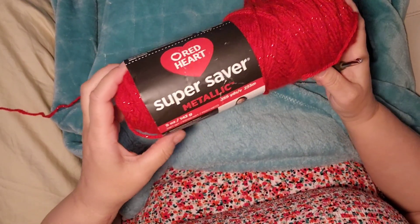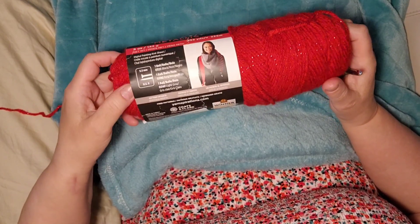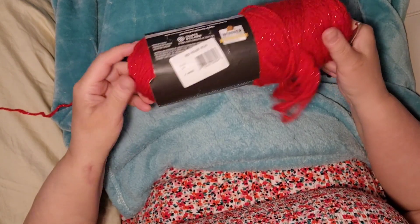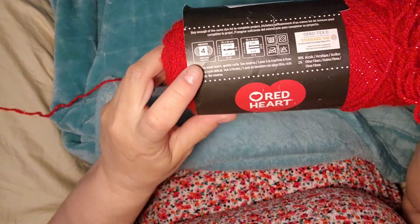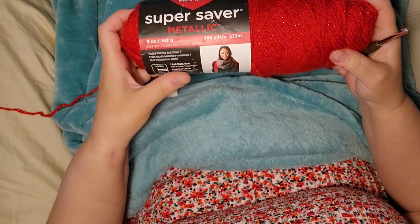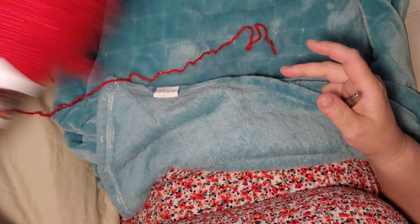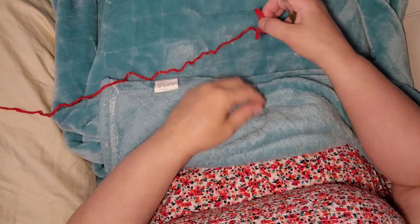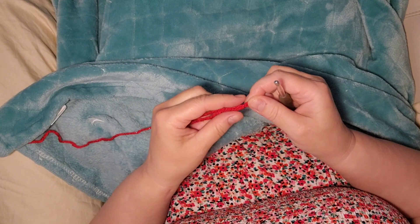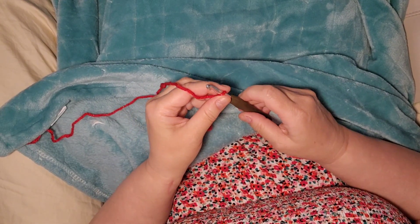I am using this Super Saber Metallic Red Heart yarn, and this is a number four, level four yarn, and I am going to make this cute little cape. That's what I'm using here, and I am going to be chaining 72 chains to start out, and I'll meet you back in a moment.